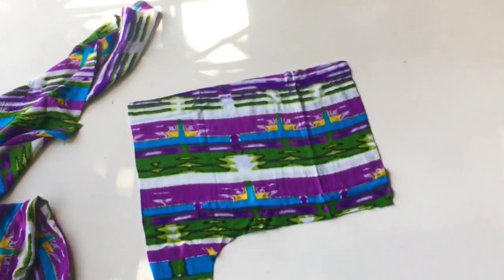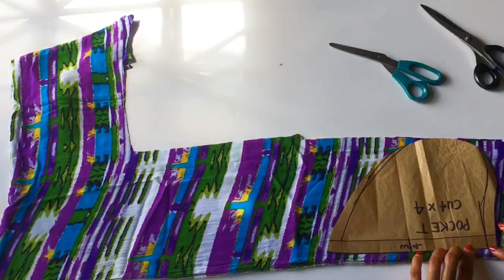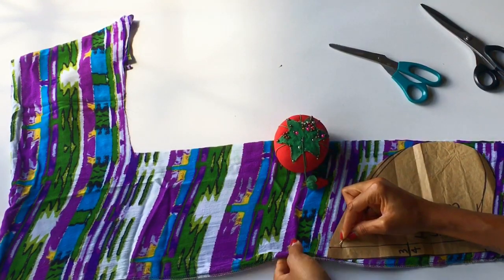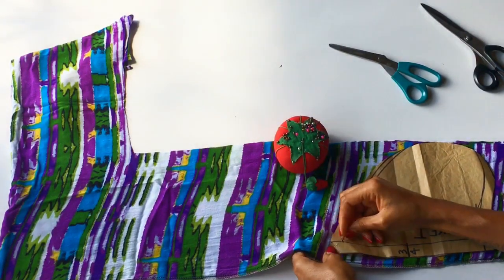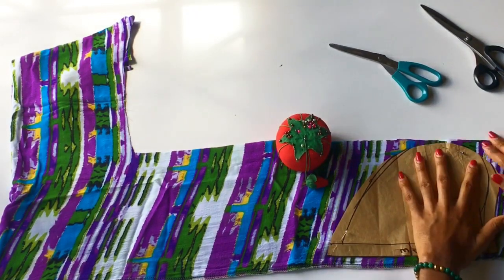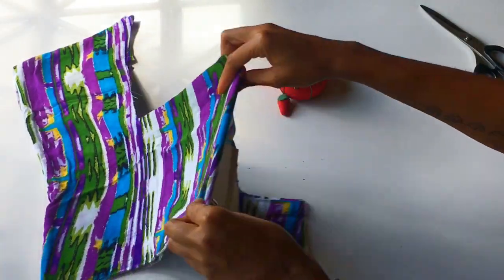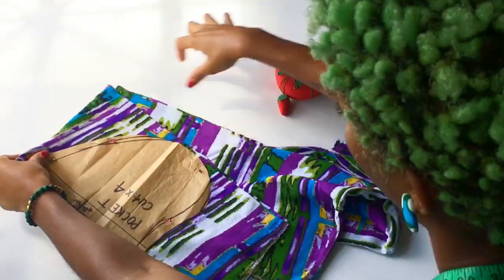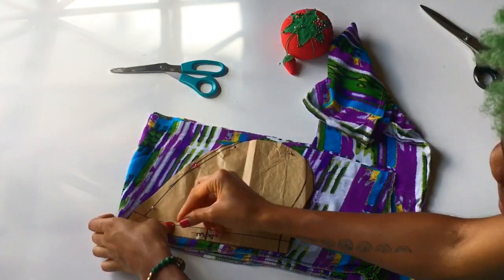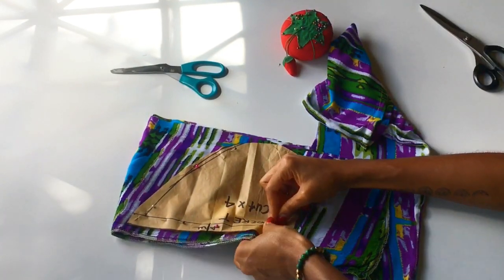Now I have the back and the front of my pattern cut out. Now I'm going to work on the pocket. I'm pinning my pattern piece to the fabric and I have two layers of fabric under my pattern, but I want four pieces of this pocket, so what I'm going to do is fold it in half — and now I have four pieces underneath my pattern. I'm pinning again just to add that extra layer that I just folded under.